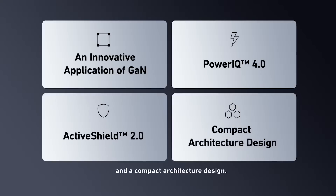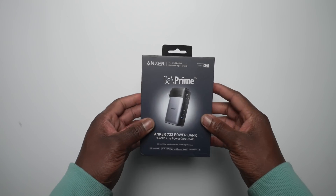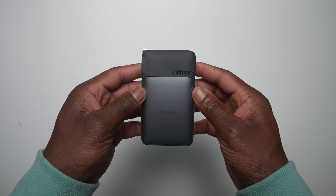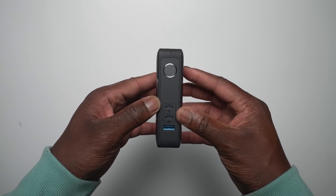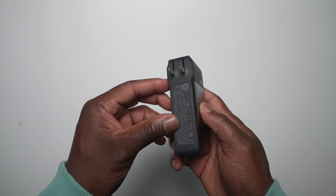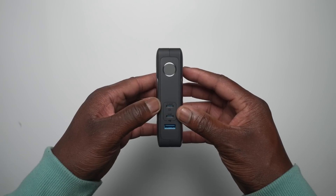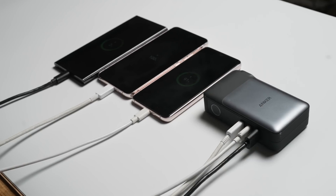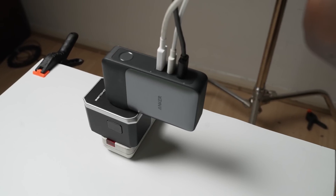With the explanation of Anker's GAN tech out of the way, let's look at some of their products that really stand out, starting with possibly one of my favorites — the Anker 733. It's not only a multi-charging power bank but also has a built-in plug which you can use to recharge the battery and also your devices. The battery capacity is 10,000 milliamp, with two USB-C ports and one additional USB-A port rated at a total of 65 watts. Whether charging multiple devices at the same time or on the go, the 733 is a solid charging solution.